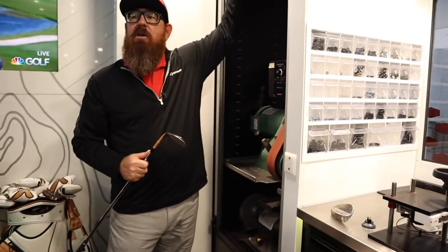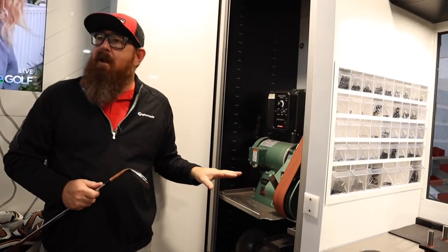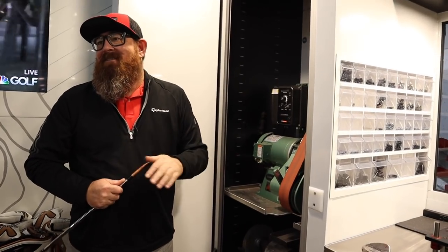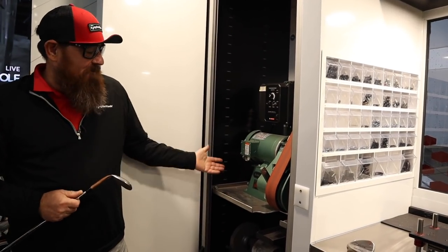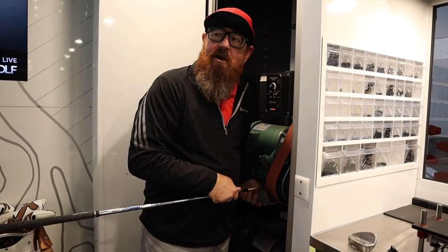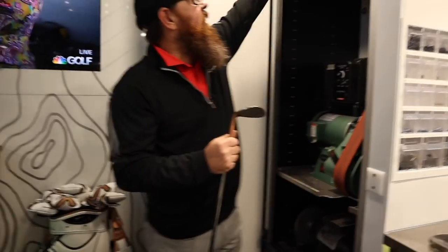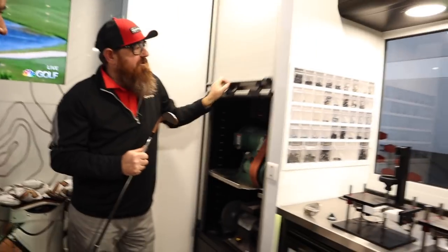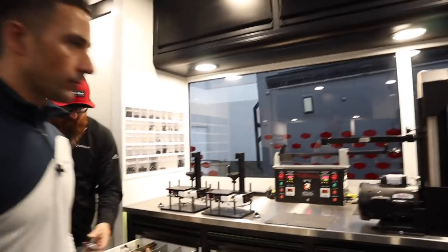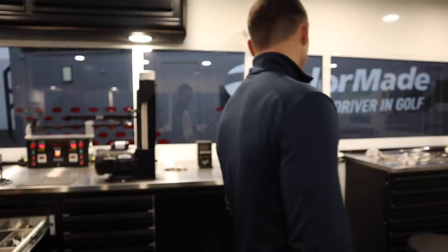I have my grinding machine tucked away in this ventilated cabinet so you don't see this big ugly machine. It's ugly, it's dirty, but we're able to come in here and do a little custom grind work when needed.